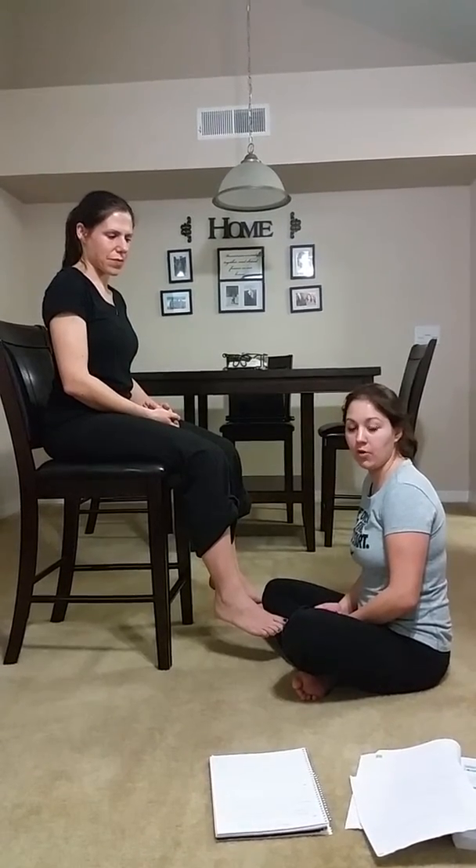My name is Tamara and I'm going to be doing a special test to the anterior talofibular ligament to see if I can do joint mobilizations on the ankle.